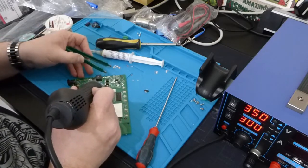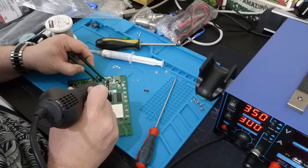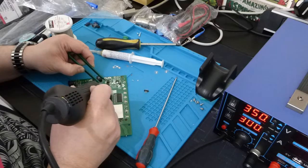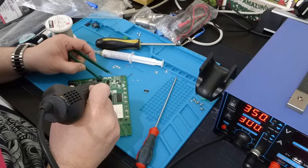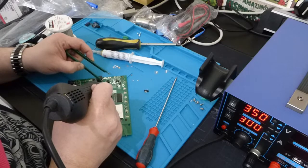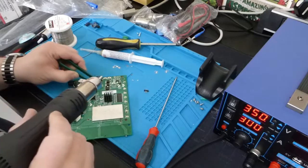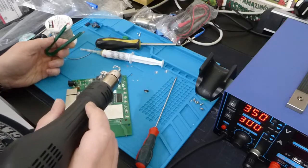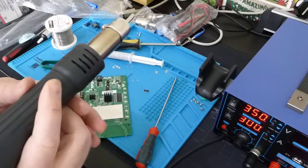There we go. I desoldered the little smallest capacitor, which I just dropped. That works! It's going to need a little practice, but it works. Congratulations, you just saw my first time.